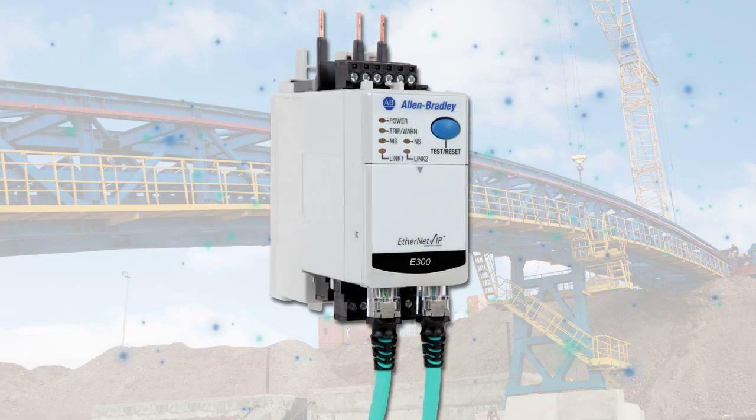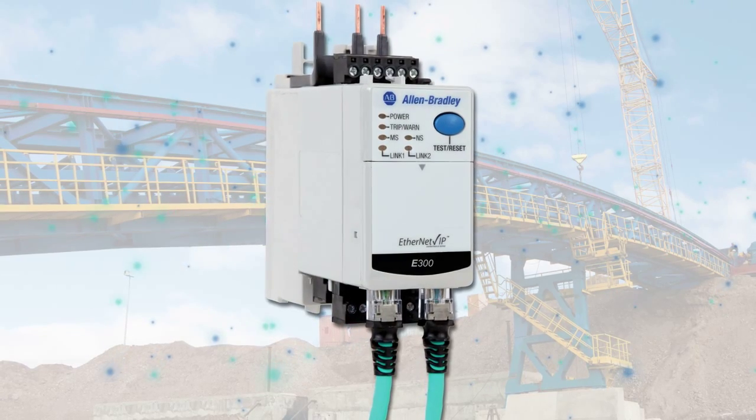Hi, I'm Bill Martin. I'm the global product manager for Rockwell Automation's electronic motor protection products. Today we're going to show you the new E300 overload relay.